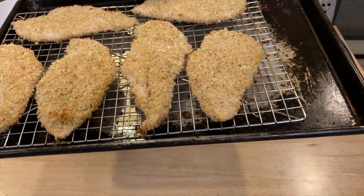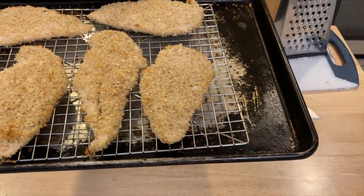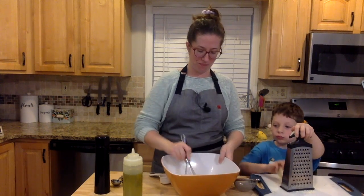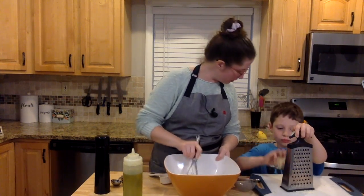Hey everybody, Carolyn Crow here. Tonight I'm going to cook up an oven-fried chicken dinner for my family with a nice big lemon parmesan salad. It's something that the whole family enjoys and it comes together in less than half an hour. I think you're really going to enjoy it too, so let's get started.